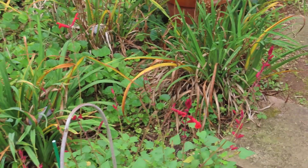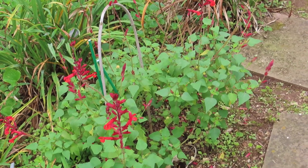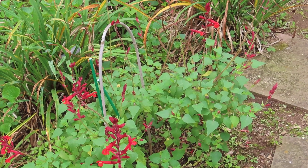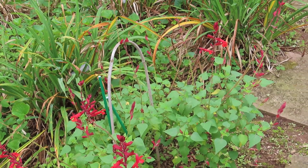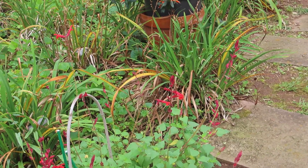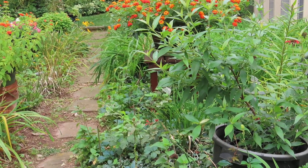This is Roman red salvia right here. This was one that I overwintered — I'm not sure if I'll do that again. Hopefully I can find Roman red salvia because I really like it. I have two that overwintered in pots in my basement, which I could do again, but we'll see.